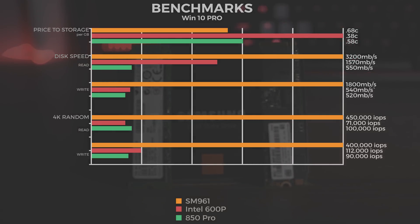Looking at the advertised speeds: the SM961 is rated at 3200 megabytes read and 1800 megabytes write. The 600p is 1570 megabytes read and 540 write, and the 850 Pro is 550 read and 520 write.